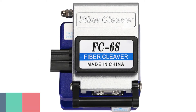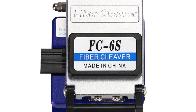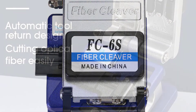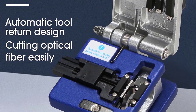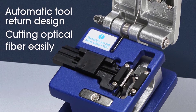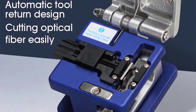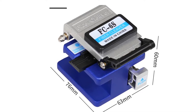Number 4: Comptico FC6's Fiber Cleaver. The Comptico FC6's Fiber Cleaver is a highly precise optical fiber cleaver tool used to cut optical fiber and copper cable. It can be used to remove the sheath of the optical fiber and then cut it. The FC6's fiber cleaver is made of high-quality metal, and the blade is made of hardened steel, which is exceptionally sharp and durable.